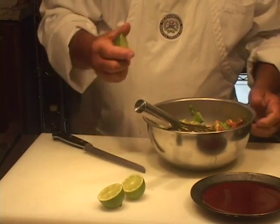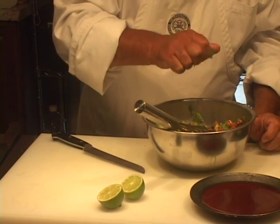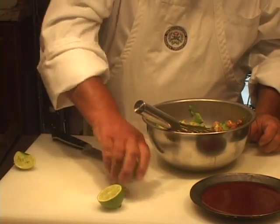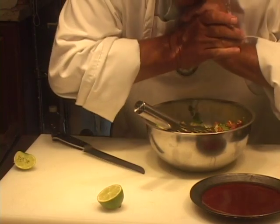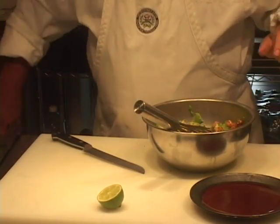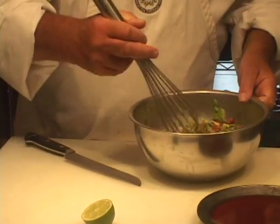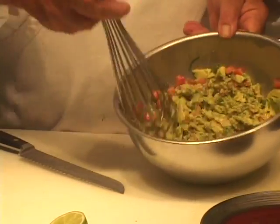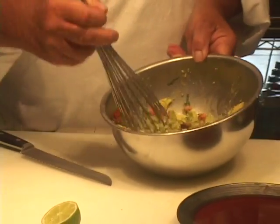We're going to put lime in there before we even finish mashing it. Now there is lime in the pico de gallo already, but this lime will also help keep your avocado green a little bit longer. It doesn't have to be this pureed-looking thing — it should be a mashed-looking thing, which is what we're going to have here when I'm done.